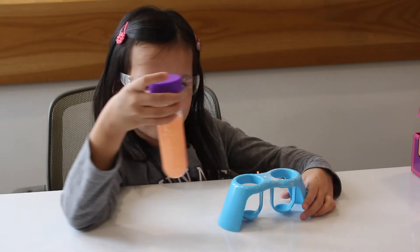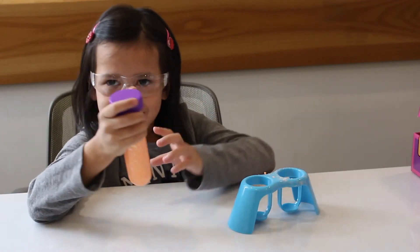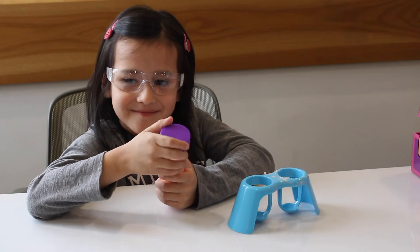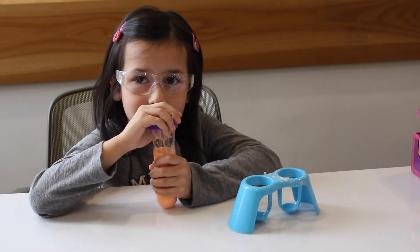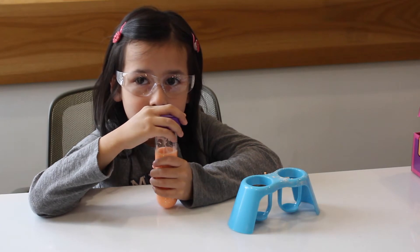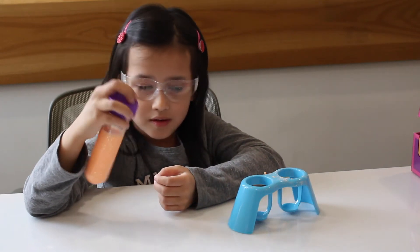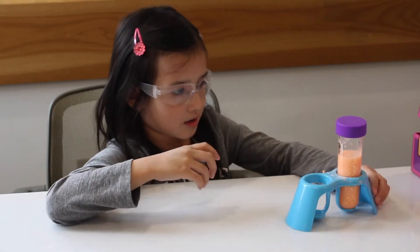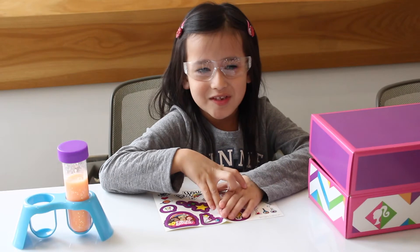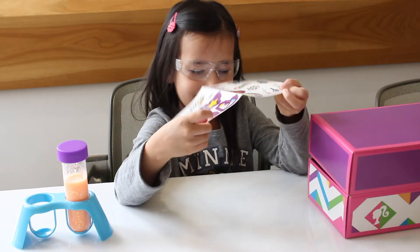This is how it looks so far. Can you see the glitter? Yes, it's pretty. Now we need to leave the lid on and let the slime sit for 15 to 20 minutes until it's solidified. After that we can open it up and play with it. While we wait for the slime, I'm going to decorate my box with these stickers.